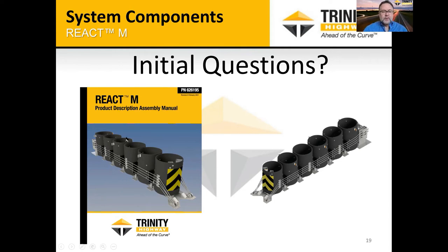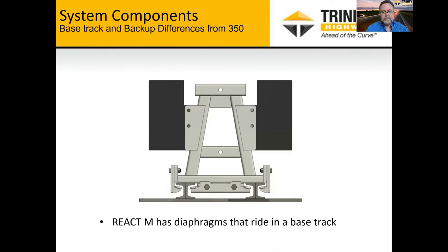That covers a quick rundown of the system. Question: Do you have covers available for the system? Yes — it's the same cover used on the REACT 350 system, typically attached with self-tapping screws into the top of the cylinder, and those are readily available. The diaphragms and base track and how they interact are an important part of the redirective capabilities, along with the four cables.